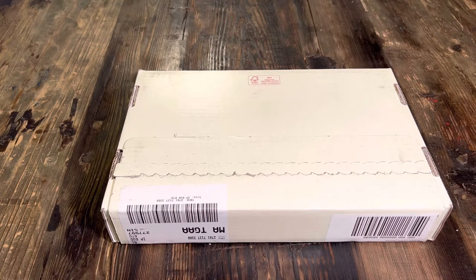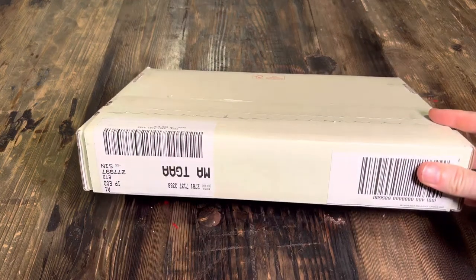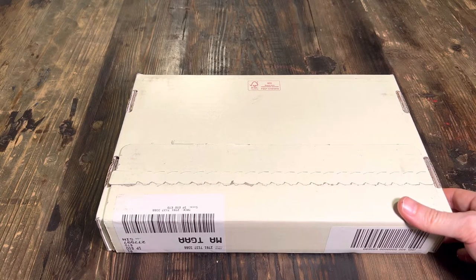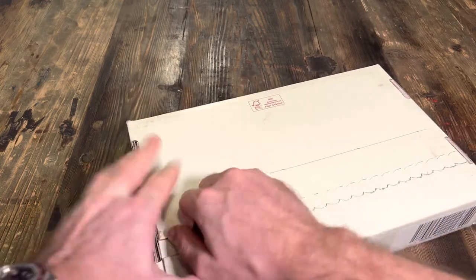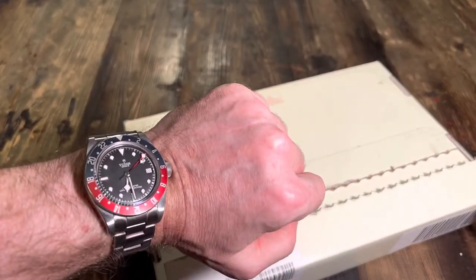Welcome back to the channel. Today I've just got a real quick unboxing — there is a sale on for this brand at the moment so I thought I'd do a quick review. The brand is all about Brown and they tend to do a lot of different collections, one of which is a Bond version. Let's open this up — wrist check today is the Tudor GMT.